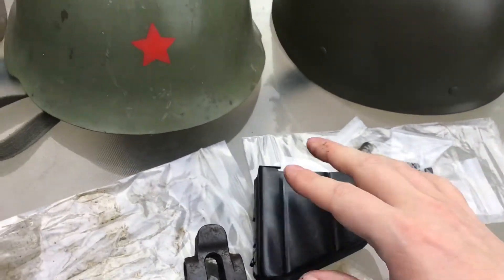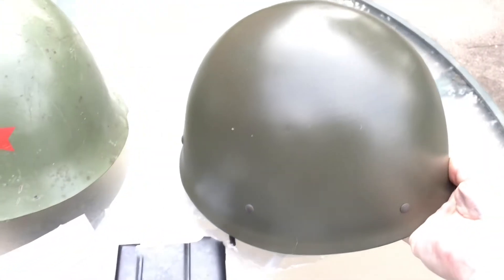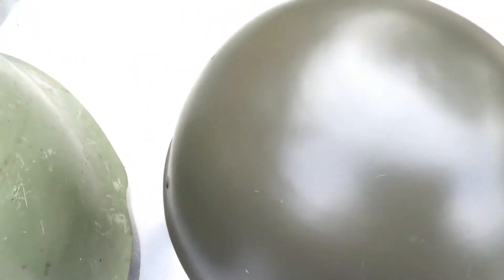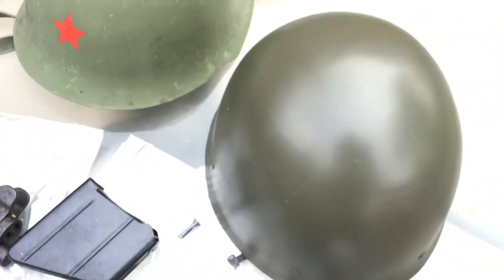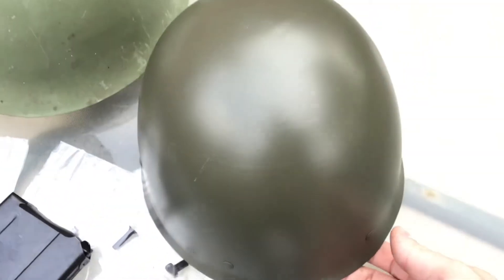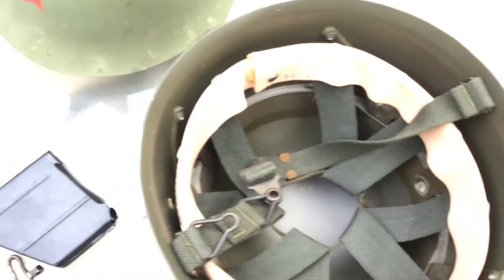One other thing I picked up was this Swedish helmet. They were $12.95 at Numeric. I can't believe it's in like brand new condition — there isn't anything wrong with it at all. I'm sure it hasn't been repainted but it's just like brand new.